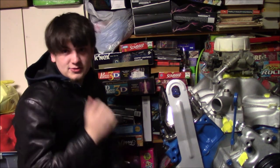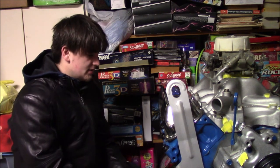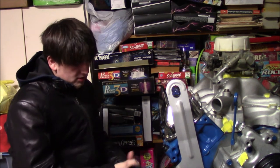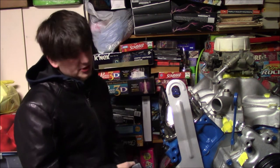I picked up a set of used headers off of Facebook Marketplace because I didn't have $600 to spend on new ones, and it didn't really fit into the theme of this project — which is Lobo, or Lobuck. You can do whatever you want with your projects.